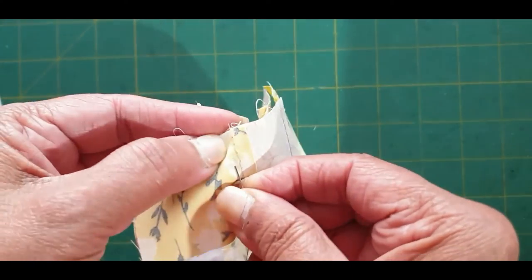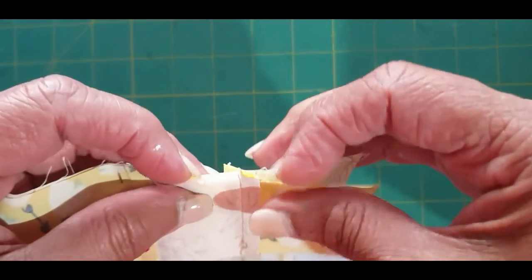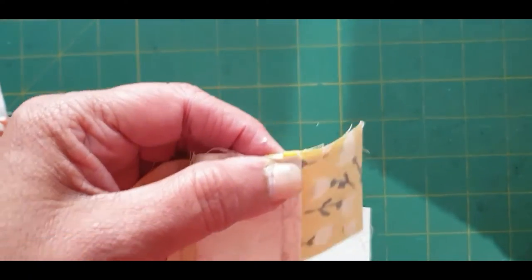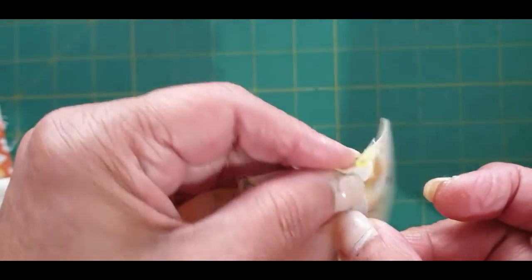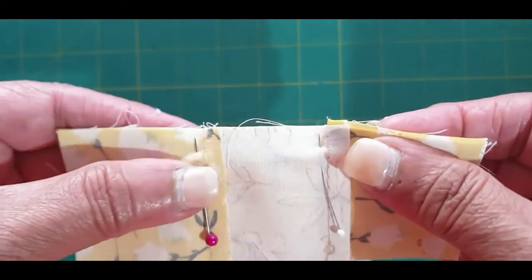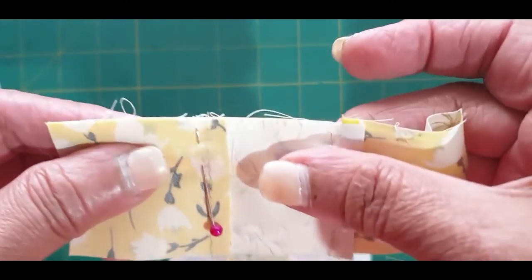So when you sew them together, they're just going to nest against each other. I'll take this to the machine, sew it, and then bring it back and show you.